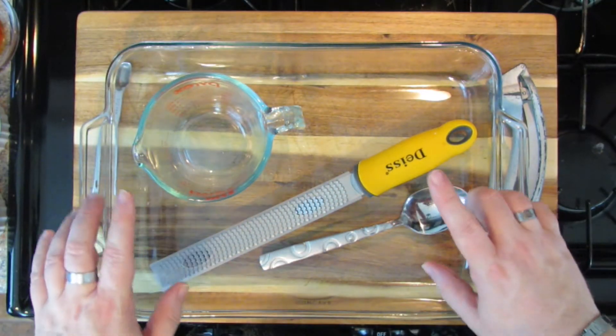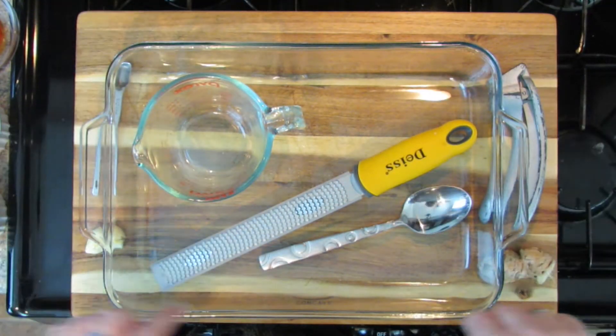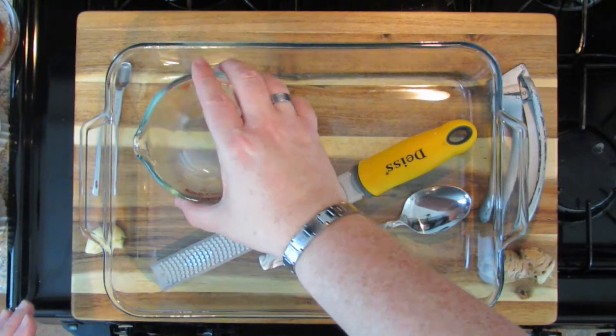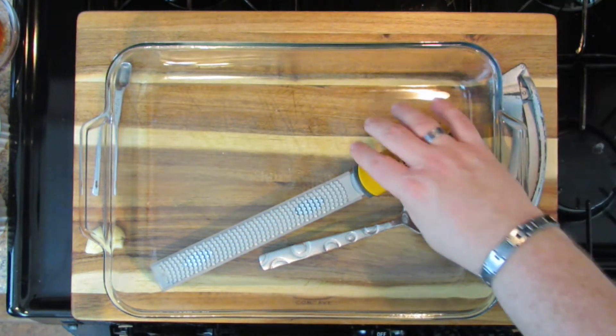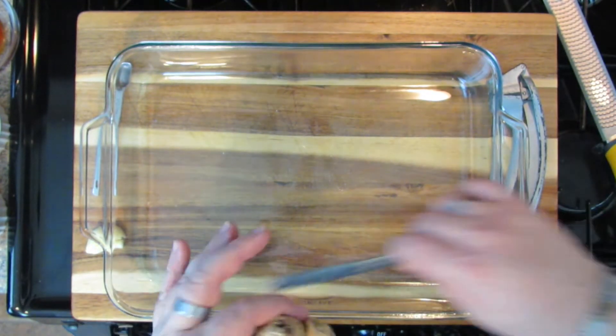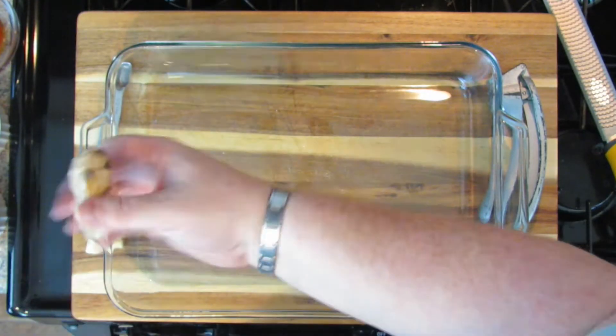We're going to make our marinade and everything we need in this container — it's a 9 by 13 dish. You're going to marinate in this and cook in this, so it's perfect. You don't need to mess up anything else. I'm going to start with ginger, because ginger is one of those things people are a little confused by. Honestly, I'm not a fan of ginger — it's very harsh and very spicy — but when you cook ginger it gets nice and soft.